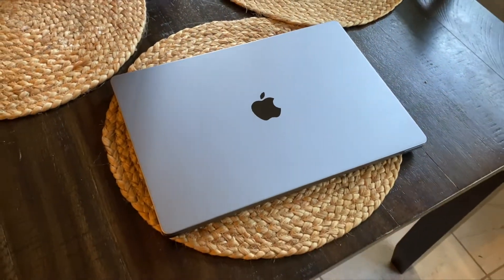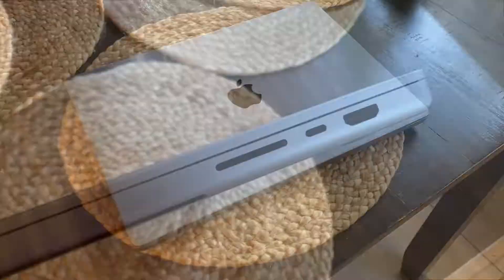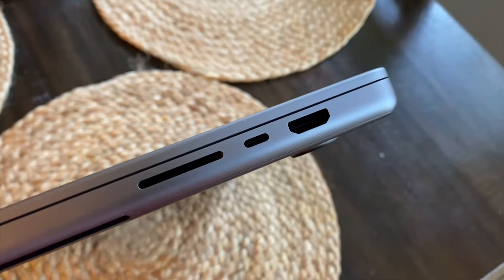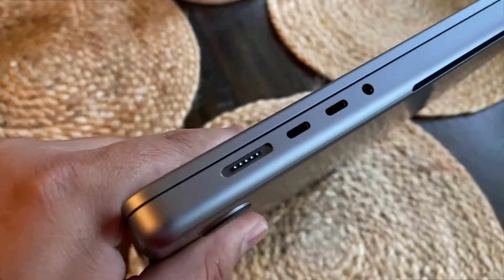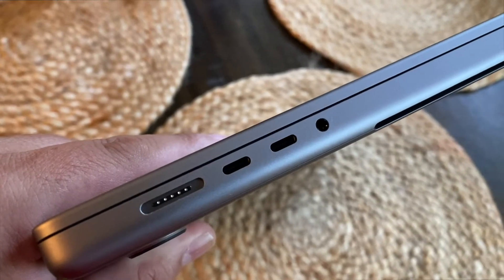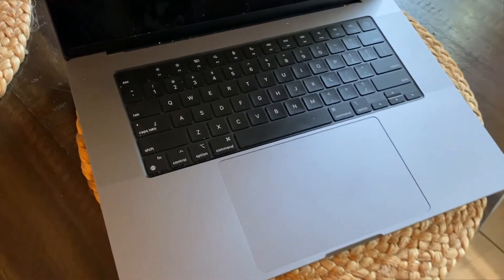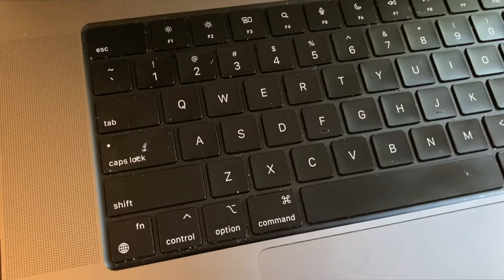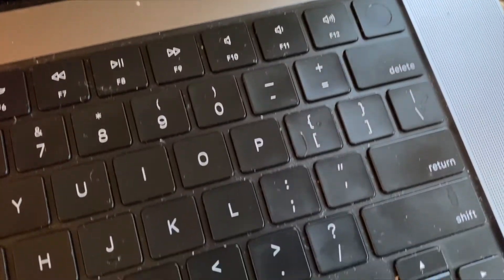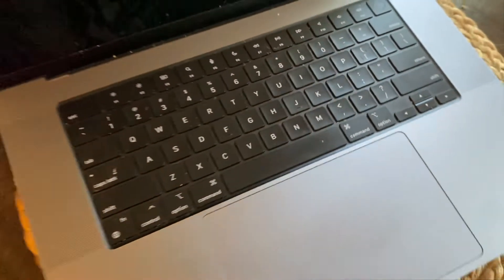I have it docked into my station — I'm running two monitors, an XLR microphone with a Wave XLR audio interface, and a video camera mixer with two cameras. I also have two different external drives connected to it. The amount of stuff I have connected to this is fantastic.